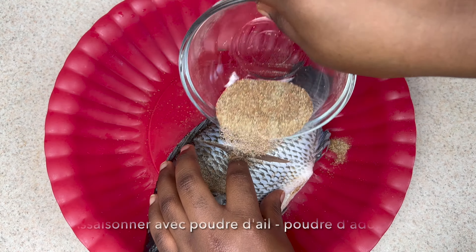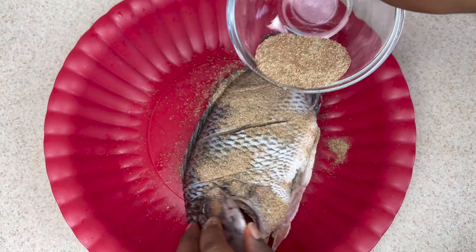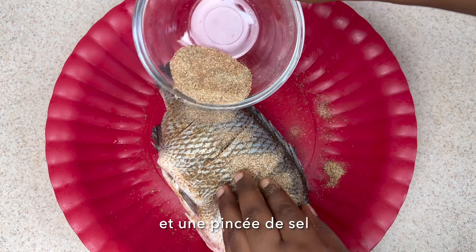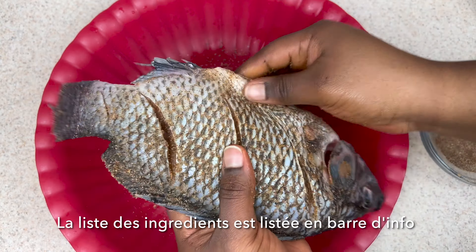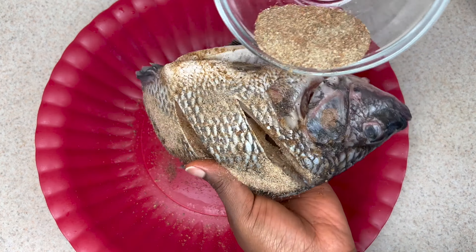The seasoning that I used here for the fish are garlic powder, edible powder, black pepper, cayenne pepper, Maggi cube, and a pinch of salt. No worries — all the ingredients will be listed in the description box as usual, along with the measurements, so don't forget to check the description box.